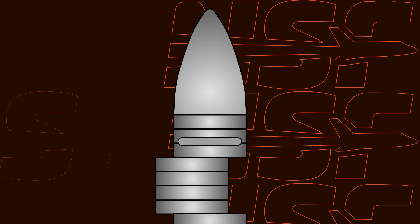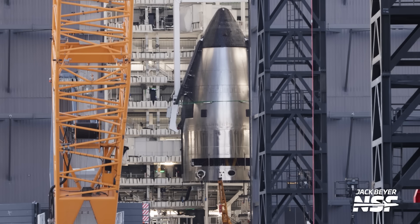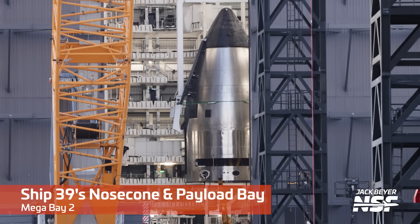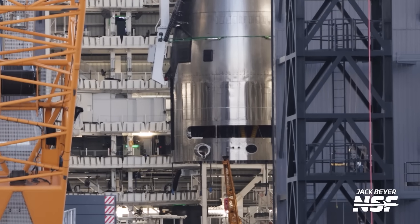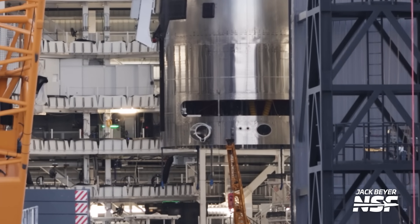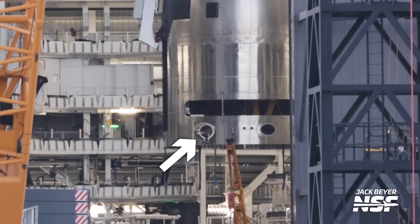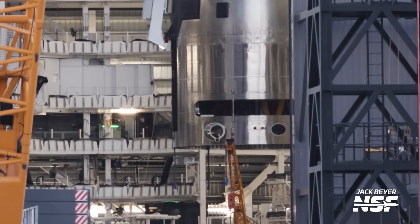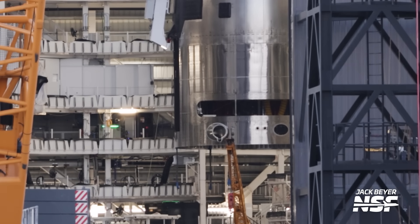The sizes and number of rings of the payload bay and forward dome sections are the same as what we saw for version 2, but the bigger differences are in the hardware installed on them. One of the big differences for version 3 ships is that they now have docking hardware to dock with other ships in orbit. These are placed right below the payload bay door and for now it's just a simple housing, but we expect it to get fully geared with hardware to enable those dockings in orbit in the future. Very much like what we reported last year and what we've seen in SpaceX's renders, the docking system will be a simple probe and drogue design like we've seen used on Soyuz or Apollo.